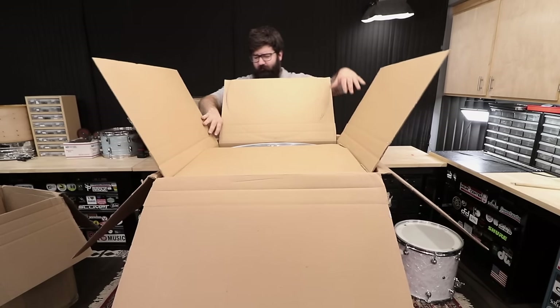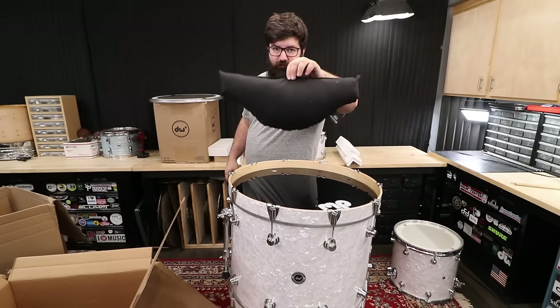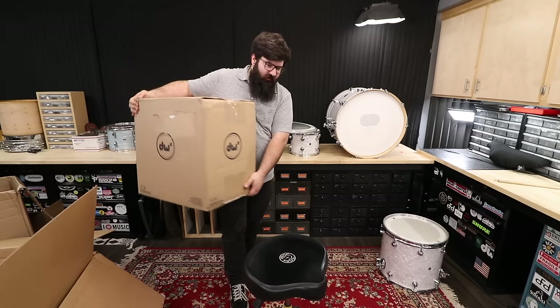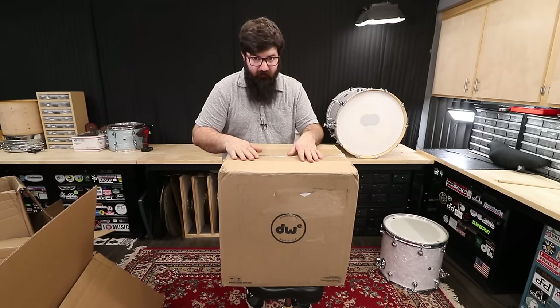I think this is a 20 — actually, I think it's a 22. It even comes with the acoustic pillow. Look at this head — that is insane.